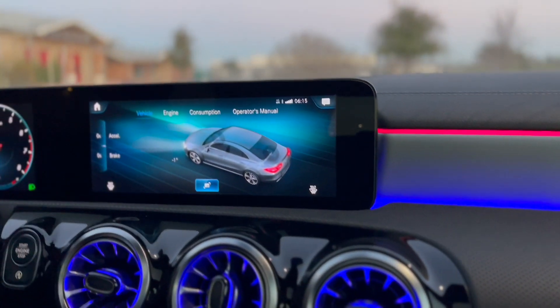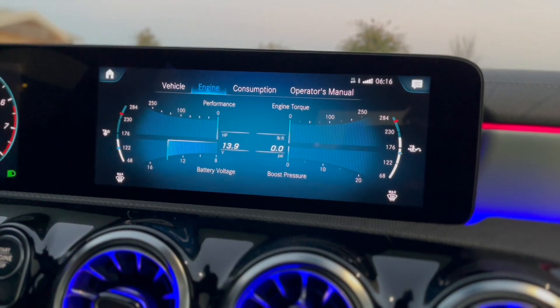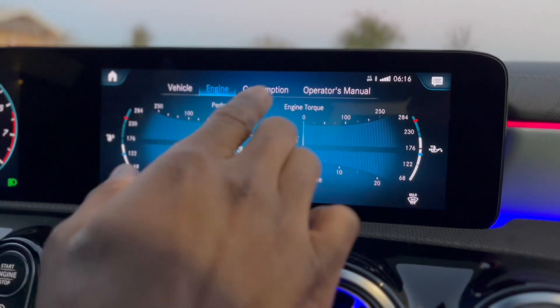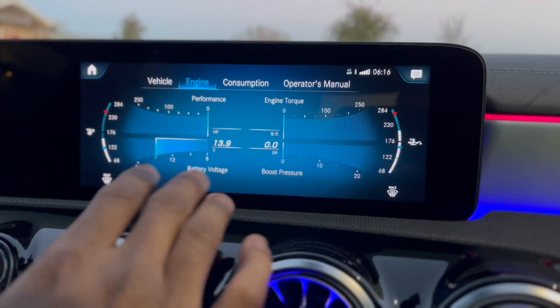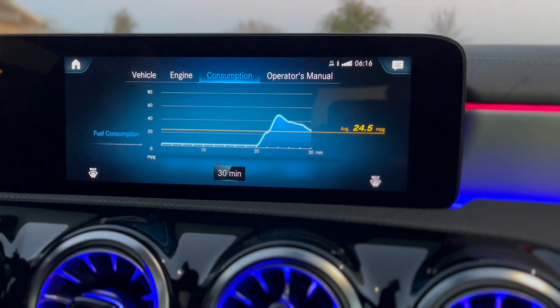Here's some information about the car — your vehicle settings, acceleration settings, and brakes, it just tells you what level they're at. You got your vehicle information here: battery voltage, engine performance, consumption, operator manual — everything right here if you wanted to take a look. It also tells you your fuel consumption.